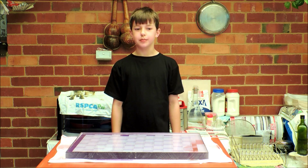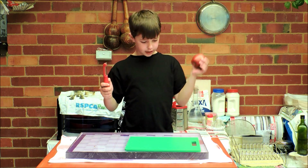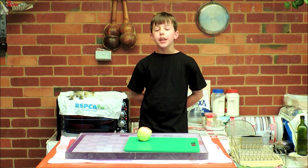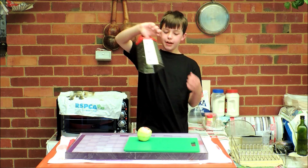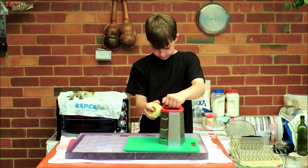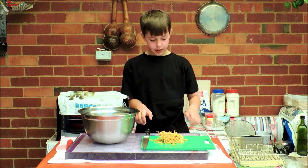Let's start off by getting an apple. We need a peeler, we need an apple, now I need to peel the apple. Now I need a grater so I can grate my apple. Now simply slide the apple into the bowl.